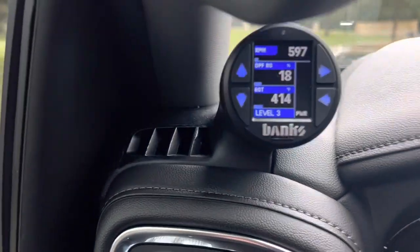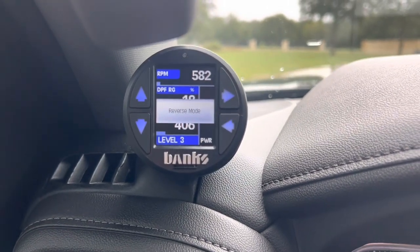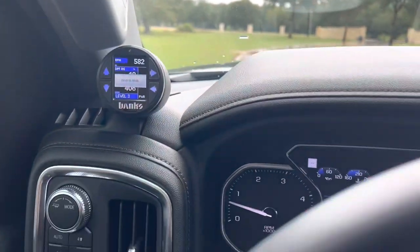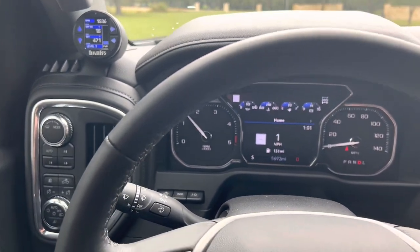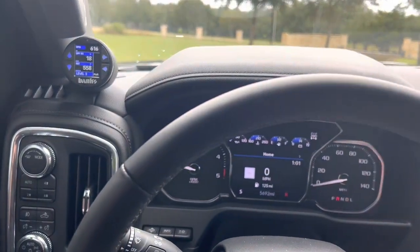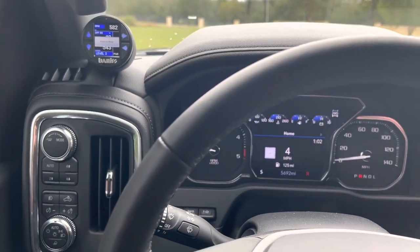So if you're looking at my Banks Derringer right now — the truck is warmed up, so it is active. If I go into reverse, you'll see it says reverse mode right there. I push my gas pedal and it's just like it normally is — you can feel the delay. I switch to drive, reverse mode goes away. I'm in level three, and that power is instant on. There is maybe a split second of delay, and if you go back to stock you'll feel that — and it's significant.